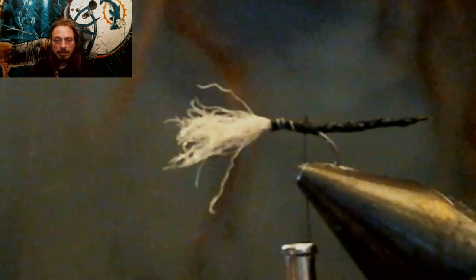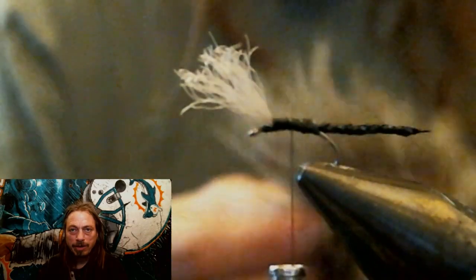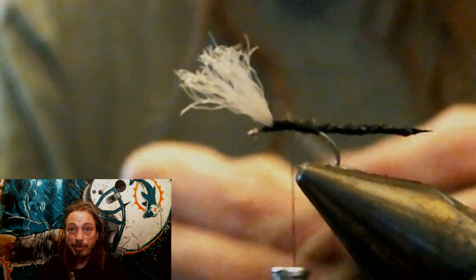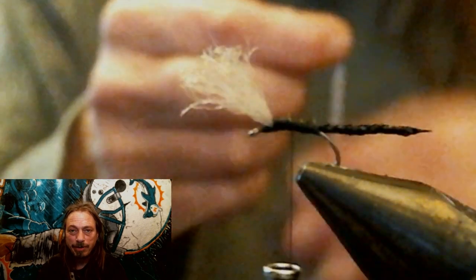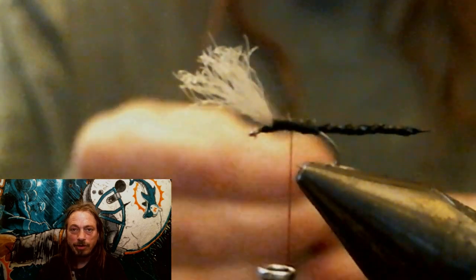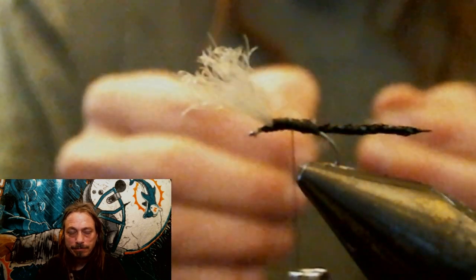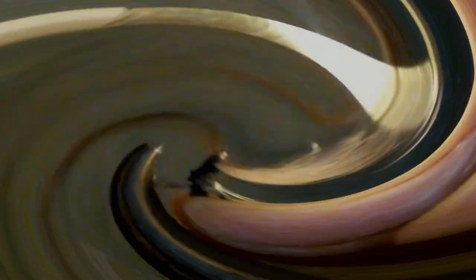Now we're going to build that body up so there's a smooth ramp, and I'm going to do the tail. Now we're going to tie in some grizzly. I hope you have some small grizzly feathers saved up for this kind of fly, because you need a really small feather. Make sure it doesn't go too far past the bend of the hook when you gauge your feather. Tie on your grizzly feather and tie that in.